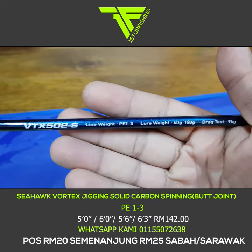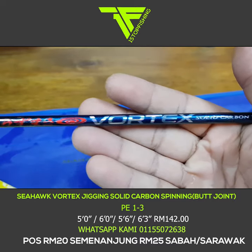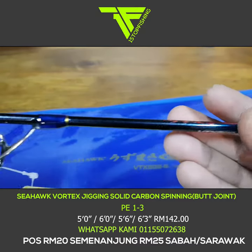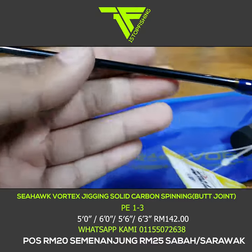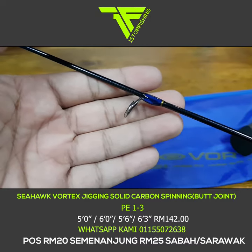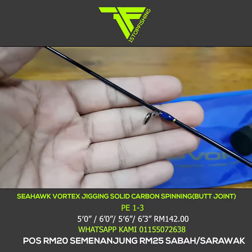Beza panjang dia ada 5 kaki, 5 kaki 6 inci, 6 kaki, dan 6 kaki 3 inci — semua keempat-empat size ni PE1-3. Boleh tengok cincin dia dekat situ — jenis cincin ringan. Sesuai dengan rod ini, keseluruhan binaannya memang ringan.